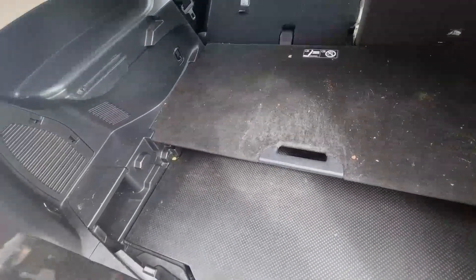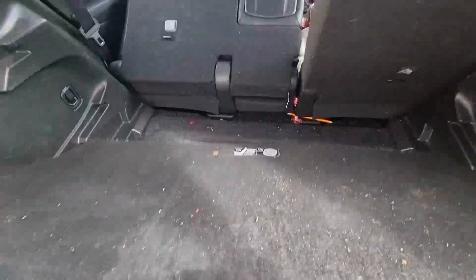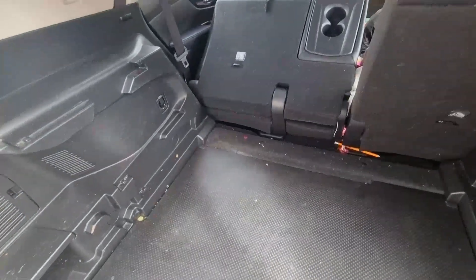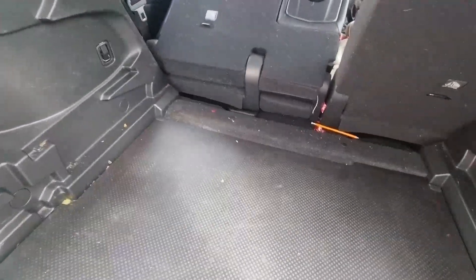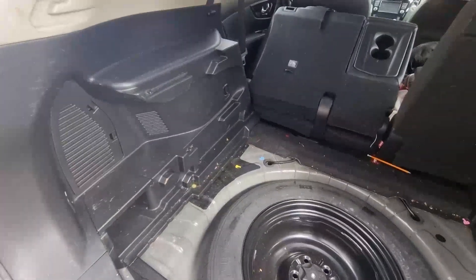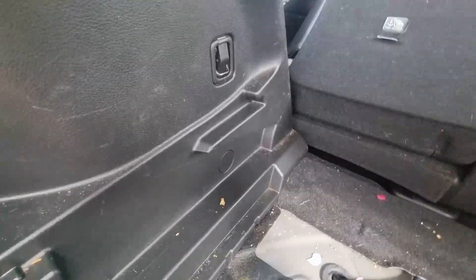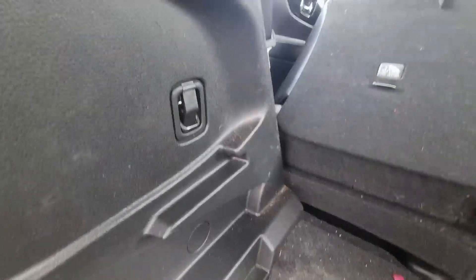First thing we're doing - because we've got to do the wiring as well - we need to remove some panels in the rear before we start on the bumper. All we've got to do is remove these, they just pull out of the way. And just this bottom one. Sorry, the camera is a little bit unsteady today - my gimbal's run out of battery.